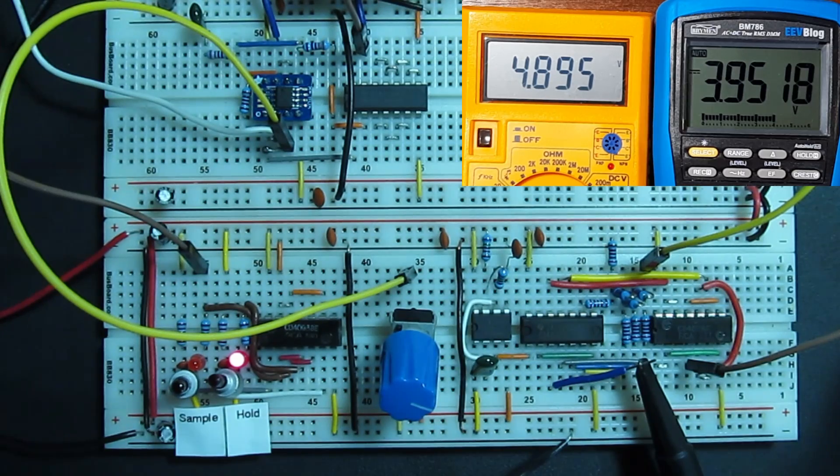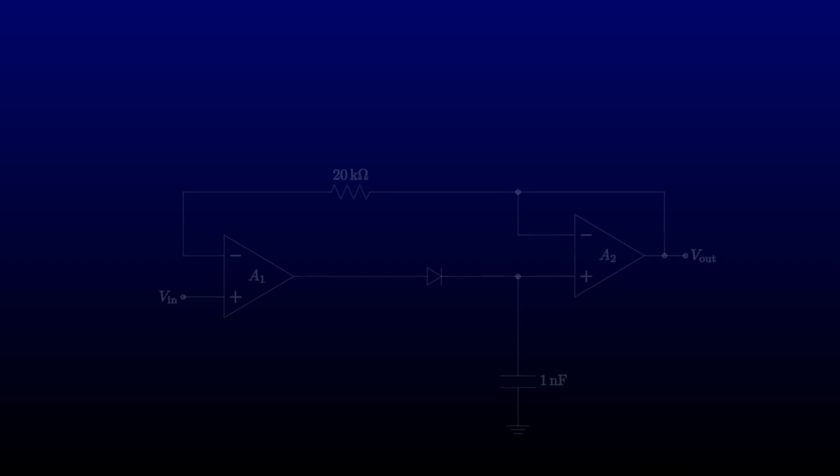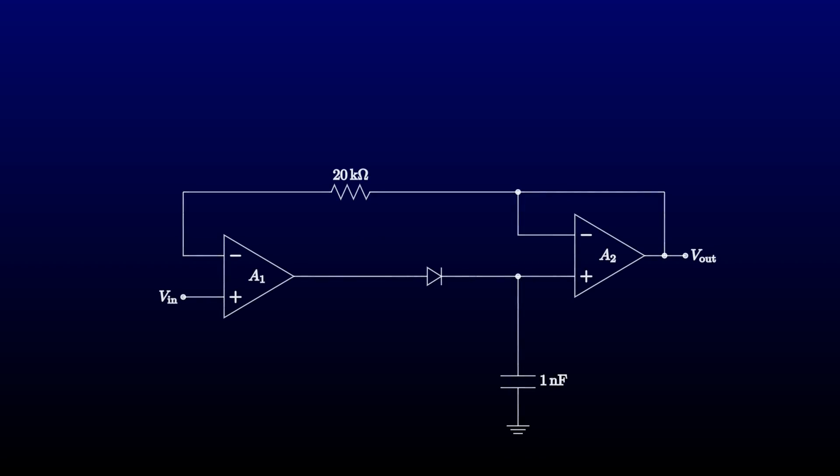Let's have a look at how we build a sample and hold circuit. The core of it is almost exactly the circuit we saw for the peak detector in the last episode. The major change is that we pull out the diode that switched on when the signal reached a new peak, and replace it with an analog switch, also called a transmission gate.